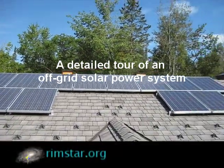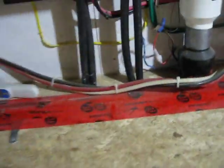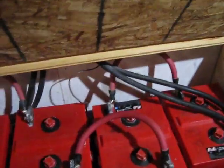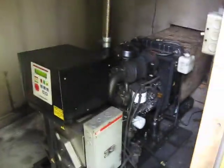Hi everyone. Recently I did some maintenance at a place where I helped install a large off-grid solar system a few years ago. Off-grid means they're not connected to any power utilities. All of their electricity comes from solar panels and a backup generator. This time I remembered to bring my camera and actually had some time to use it, so I put together this video tour for you with some added details. I hope you enjoy it.